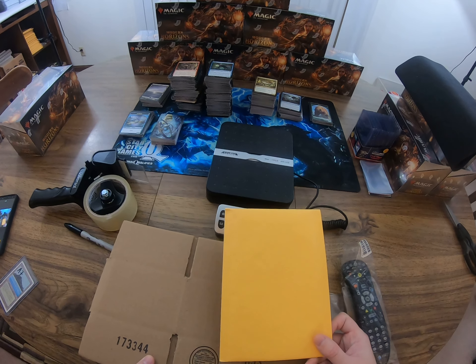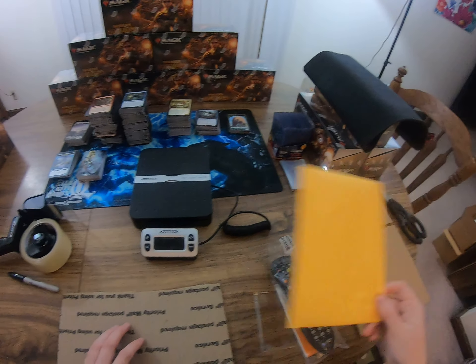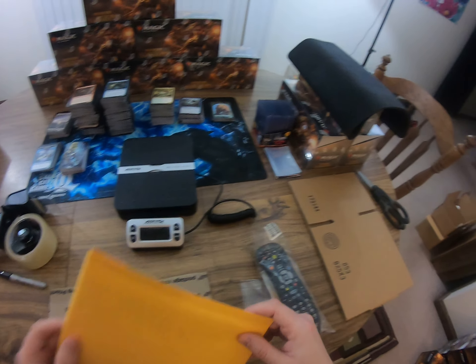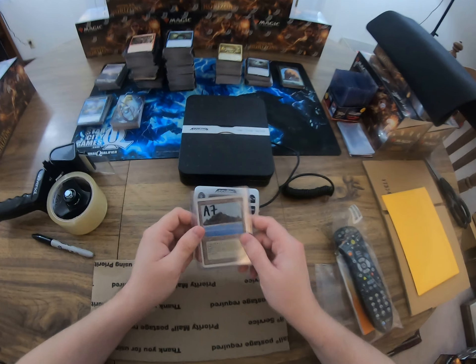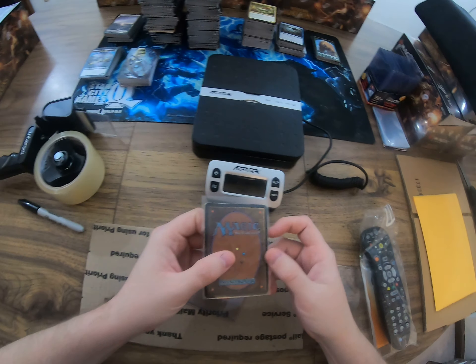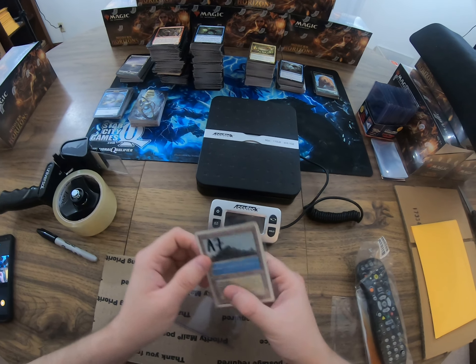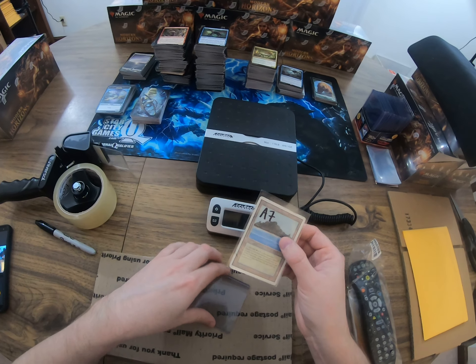I've got a double zero mailer here. What I usually mail cards in is a triple zero mailer, which is even smaller. First up, I'm shipping this card - stock number A7. The card is a moderate to heavy play, probably heavy play Tropical Island from Revised.